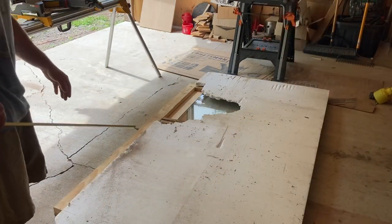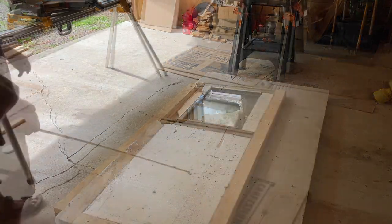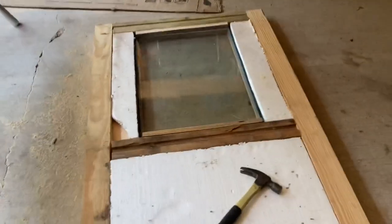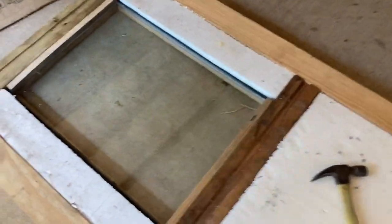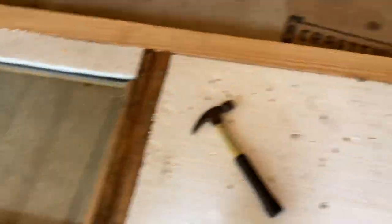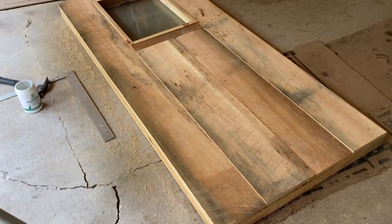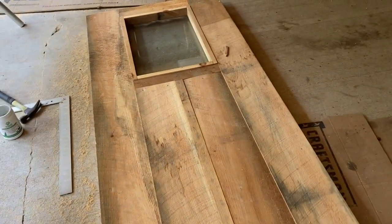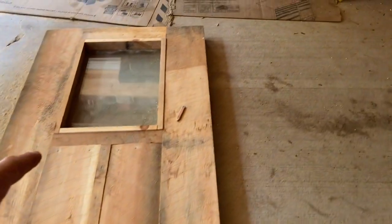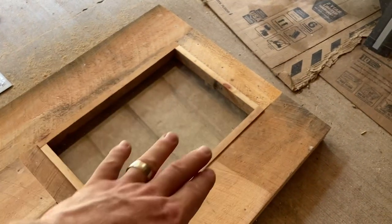I found this foam insulation and it's inch and a half, and that'll work out perfect. I've sided the other side, had the window laying in there, and all I did was take some small pieces, rip them down, and butt it up against the window and trim it out.